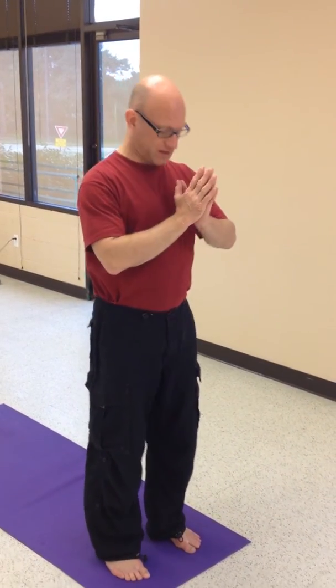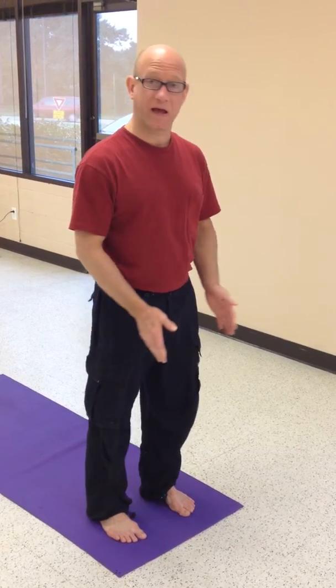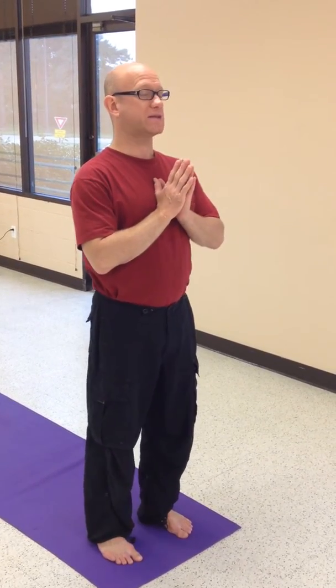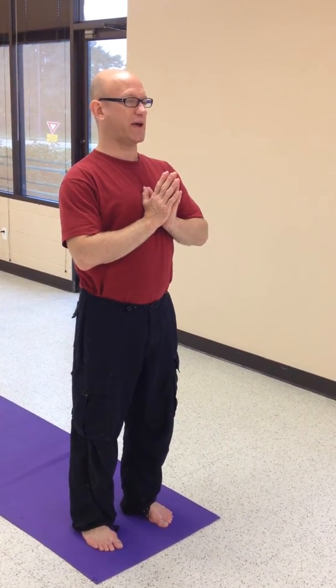Start equally balanced, feet the same distance apart from left to right, heels hidden behind the second and the third toes, hands at the heart. Find your strength and your length through the spine. We'll have an inhale and an exhale to prepare.